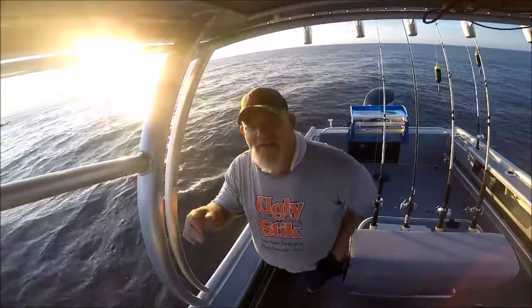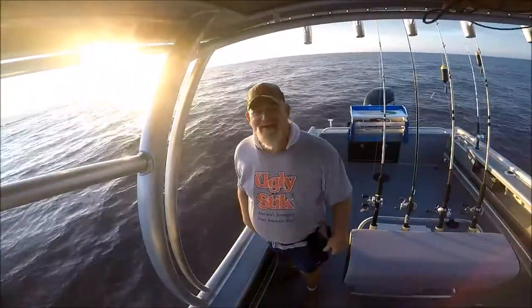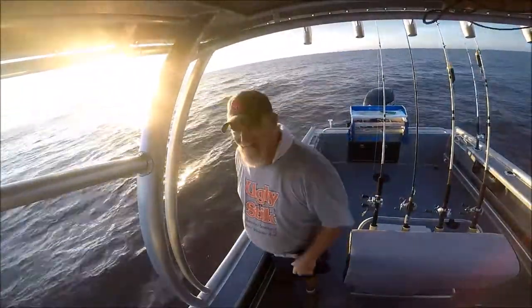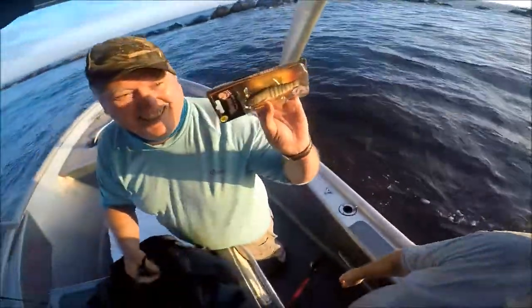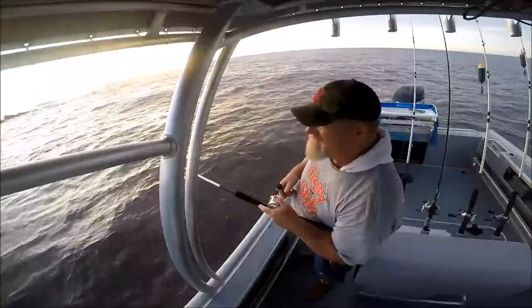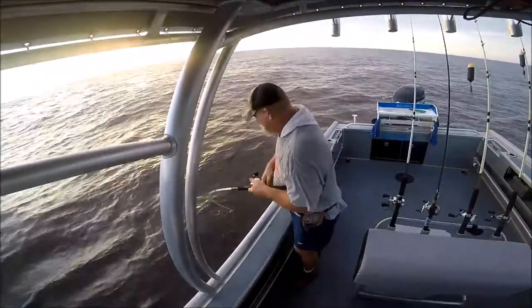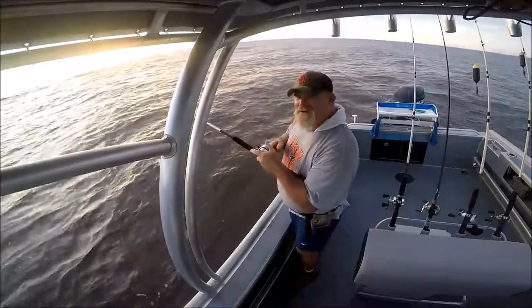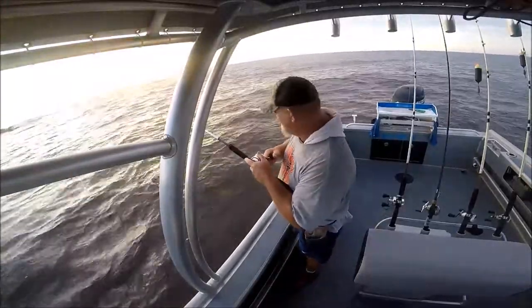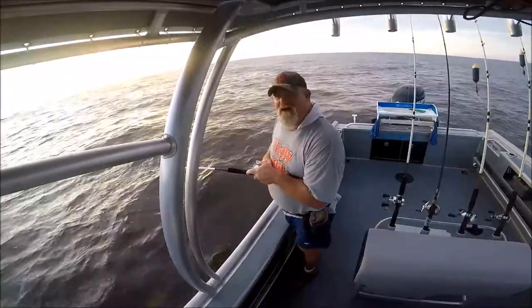There's little tarpon - little tarpon this big jumping up in the jetties, that's what I'd love to get. Dennis is putting on... double hookup, double hookup! Jacks on the side of the boat. These dudes are relentless. So much fun.